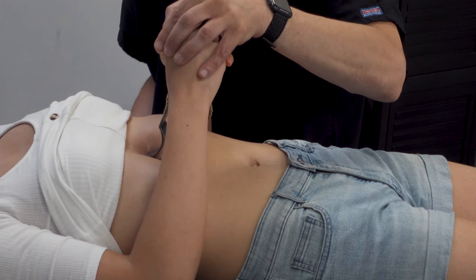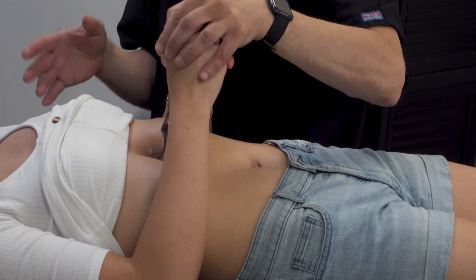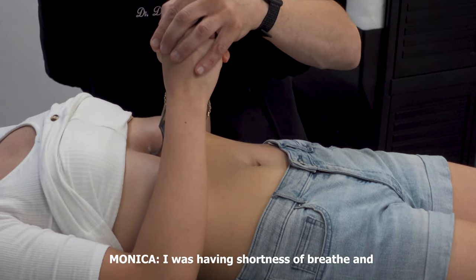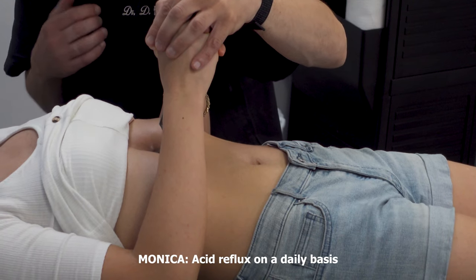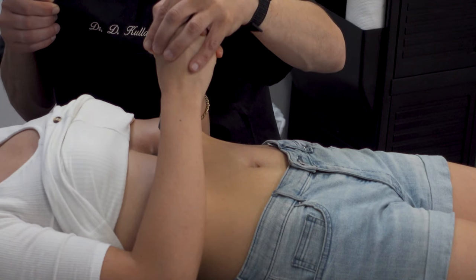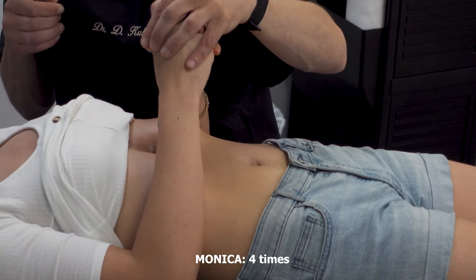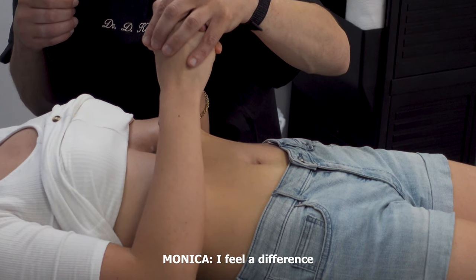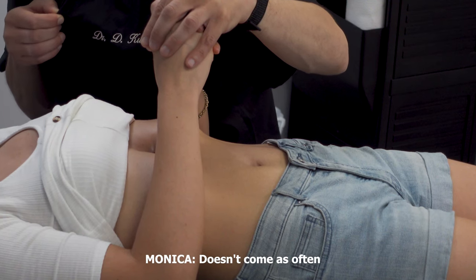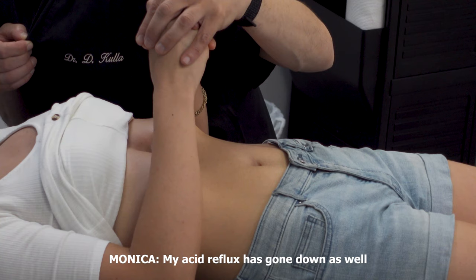You've already had the maneuver done a few times — how are you feeling? What type of symptoms were you having with your hiatal hernia? I was having shortness of breath and acid reflux on a daily basis. We've done the hiatal hernia maneuver four times. And how are you doing now? I feel a difference — my shortness of breath doesn't come as often and my acid reflux has gone down as well.